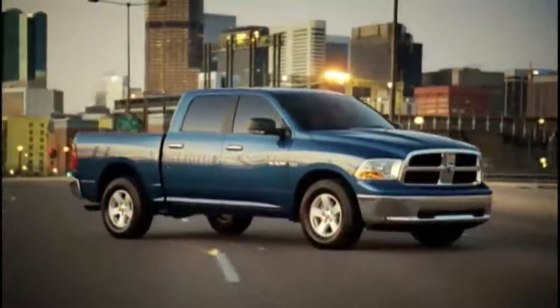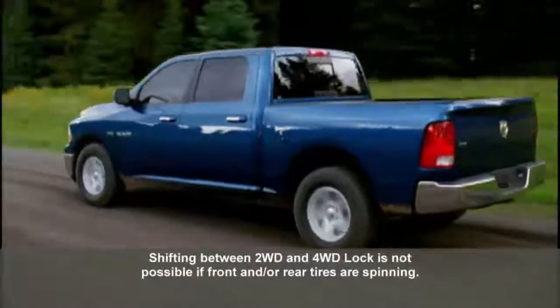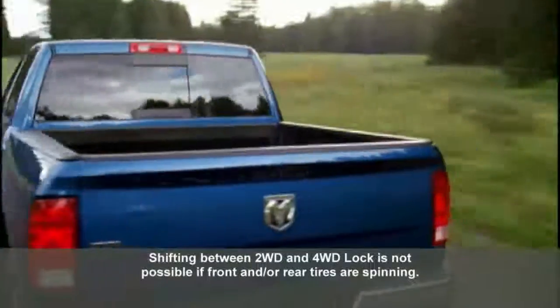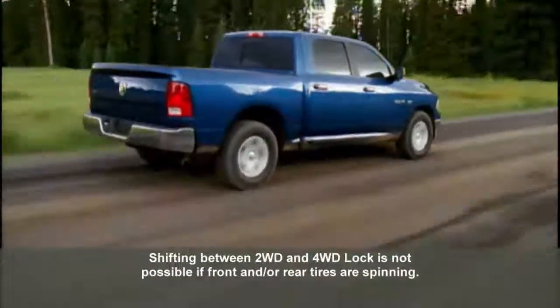This shift cannot be completed if the ignition is in the ACC, or accessories, position. A quick note: the four-wheel drive system will not allow shifts between 2WD and 4WD Lock if the front and/or rear wheels have no traction and are spinning.